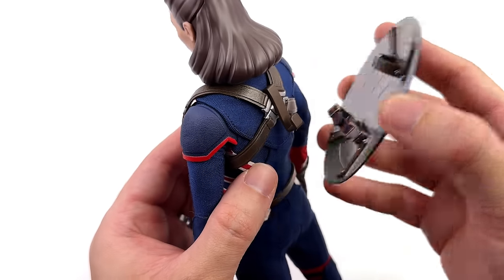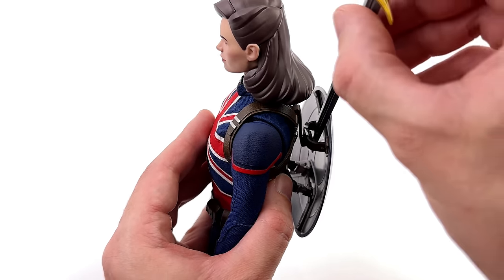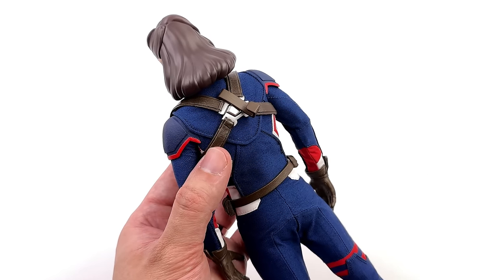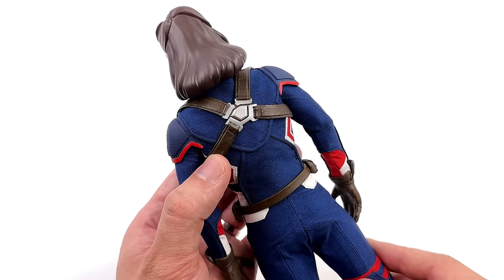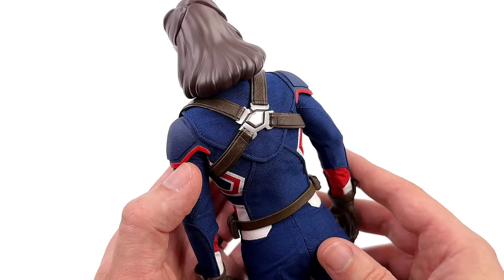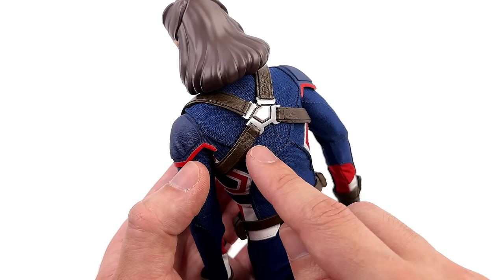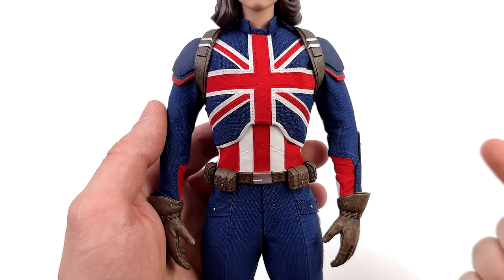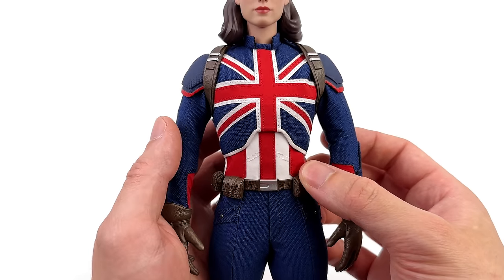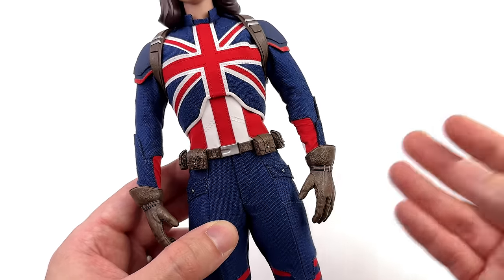Just like the Hot Toys Captain America figures, you have that little hook piece you can slide the shield onto to holster it on her back, and the coolest thing is you can also slide the sword in — so you can holster both, or simply remove them. With the clip removed you can now see the fully textured rubbery plastic harness, and unfortunately the plastic buckle. Back in the day Hot Toys always used die cast buckles on Cap figures, but these used to be pleather — I'm glad they're not. This is all rubbery plastic. I'm fairly certain this is a custom body specifically made for Captain Carter, as it should be — she's gone through the super soldier serum.